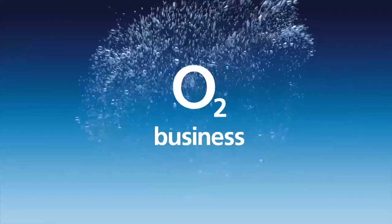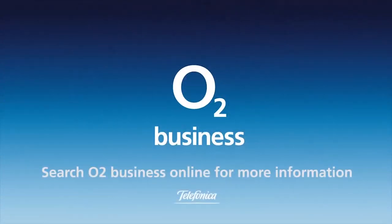Get free tech advice for your business from O2 gurus. Search O2 Business for more.